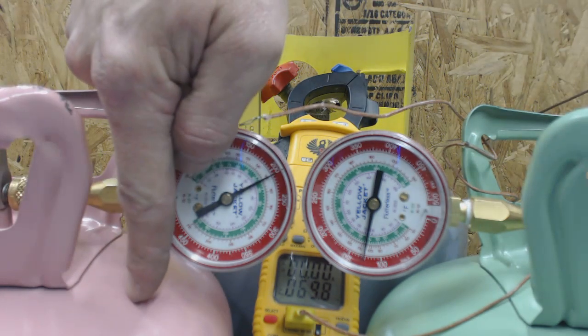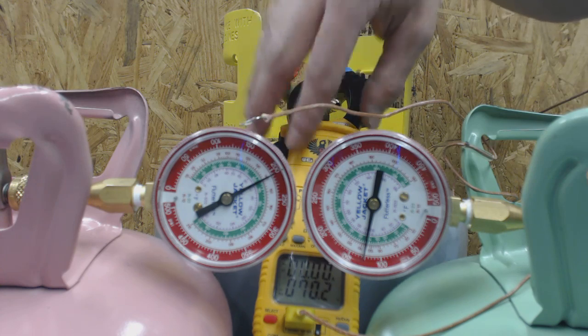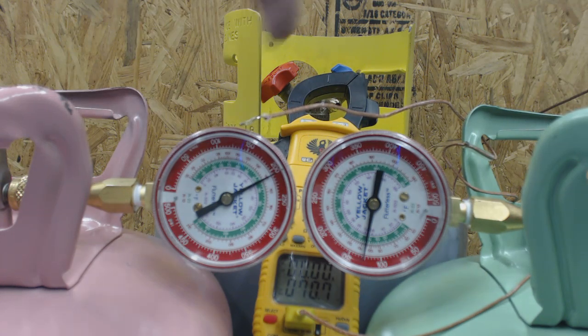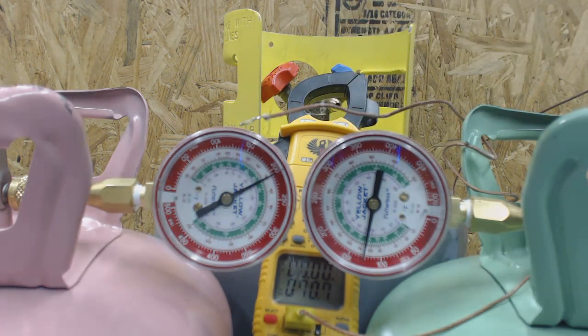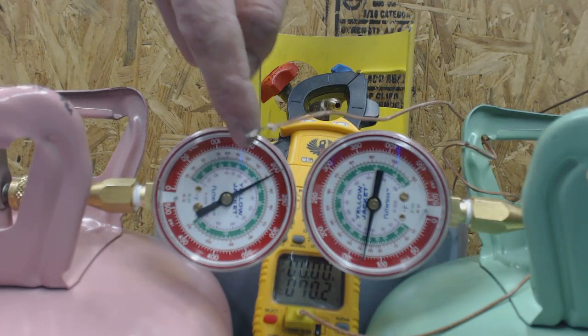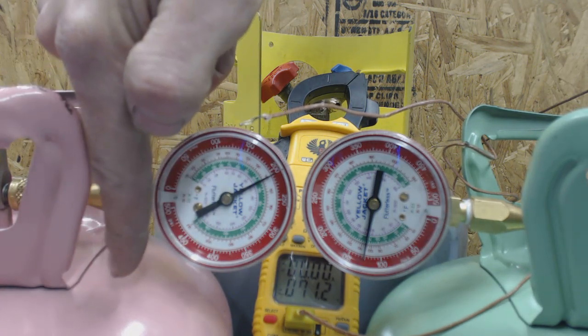We have a pink bottle here — that's R-410A — and a green bottle, which is R-22. We have a multimeter with a temp probe, and at a constant temperature of 71 degrees we're reading 205 psi for the R-410A bottle. If you check your pressure-temperature chart, 205 psi corresponds to roughly 71 or 71.5 degrees for R-410A.